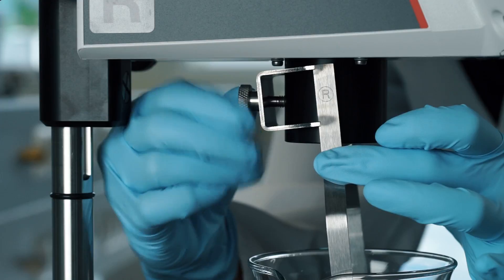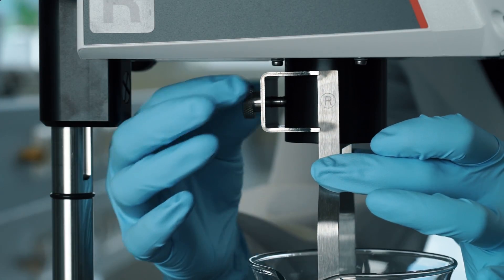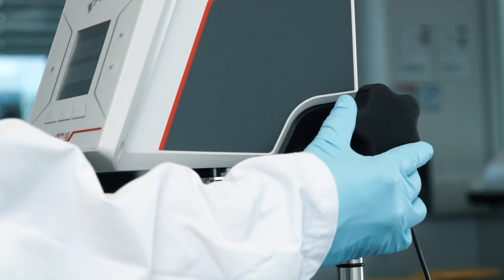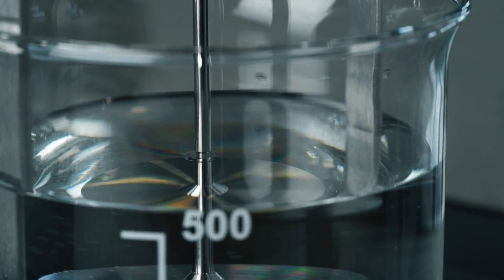Fix your spindle guard with the screw on the backside of the flange. Make sure that the instrument is properly adjusted to the immersion mark of the attached spindle.